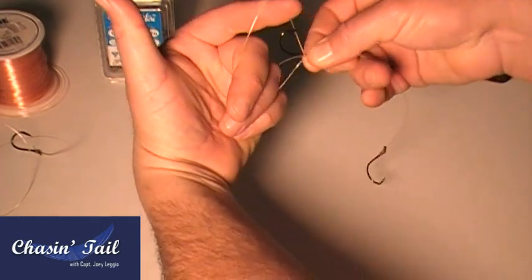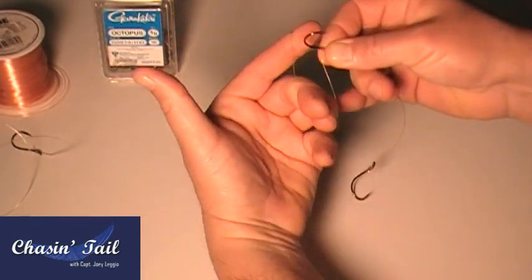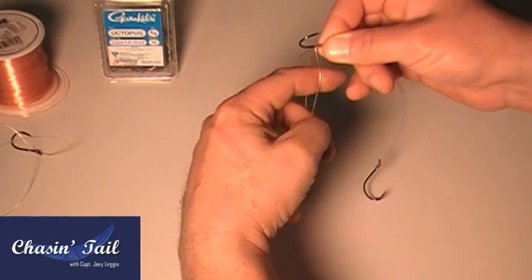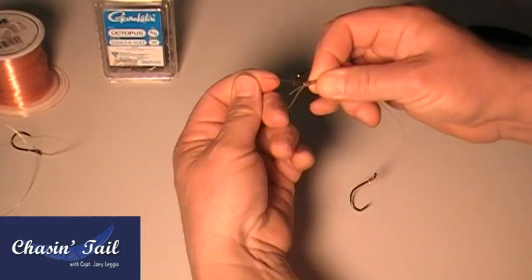Same thing like we did before — you can see I'm starting to twist, wrap it, twist it, wrap it, twist it, wrap it, twist it, wrap it. Now watch the twist, you can actually see the whole twist going in. And again, you do that six or seven times.